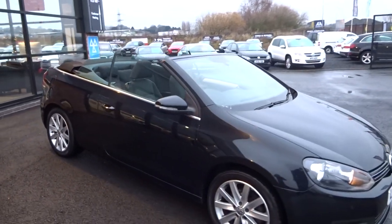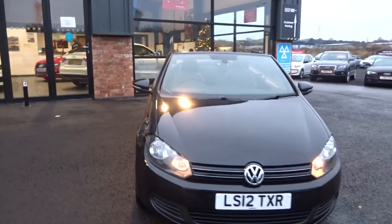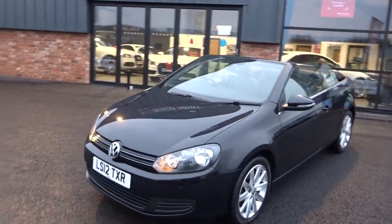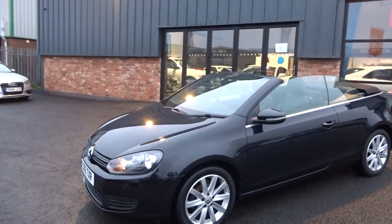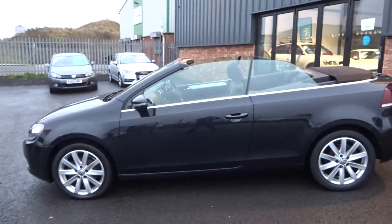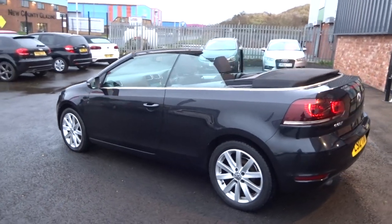There we go guys - if you want to reserve this vehicle online or purchase it as soon as possible, give us a call and we'll get this one prepped up and ready for you. Any questions, give us a call. Thank you very much, cheers, bye bye.